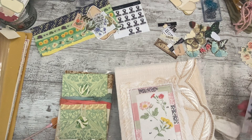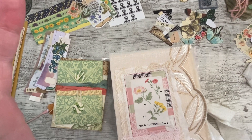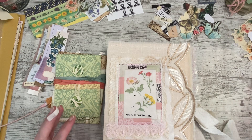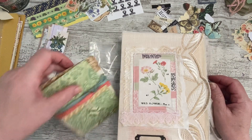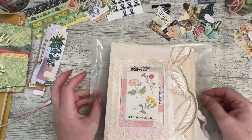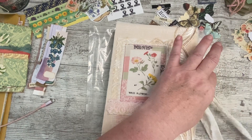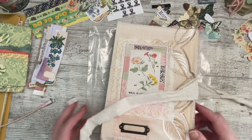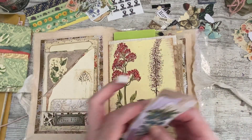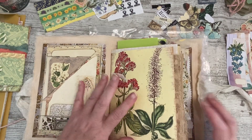Good afternoon everybody, it's Denise here — Denise Junk Journals UK. Thank you so much for joining me, it's lovely to have you here. We're going to get on straight away with what we're doing. My phone's not charged up very much and I thought it was on charge, so I want to do some embellishing in this journal.